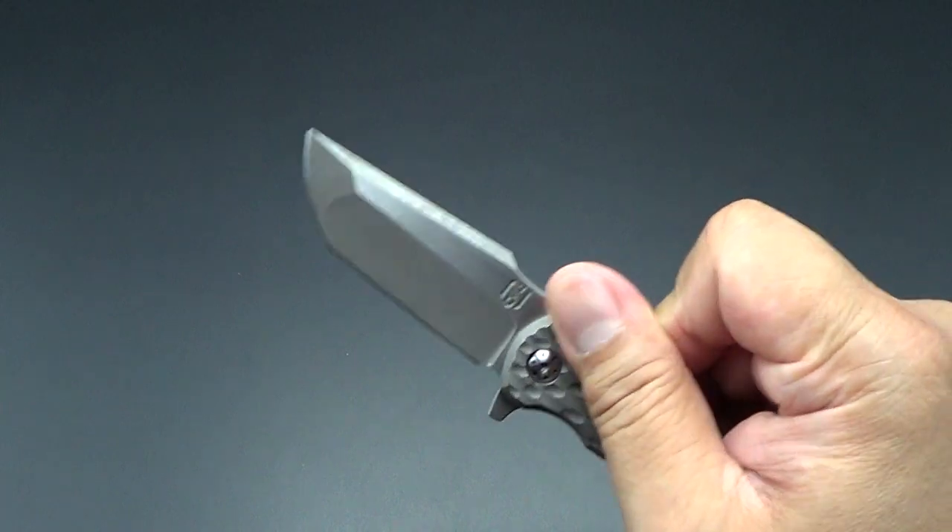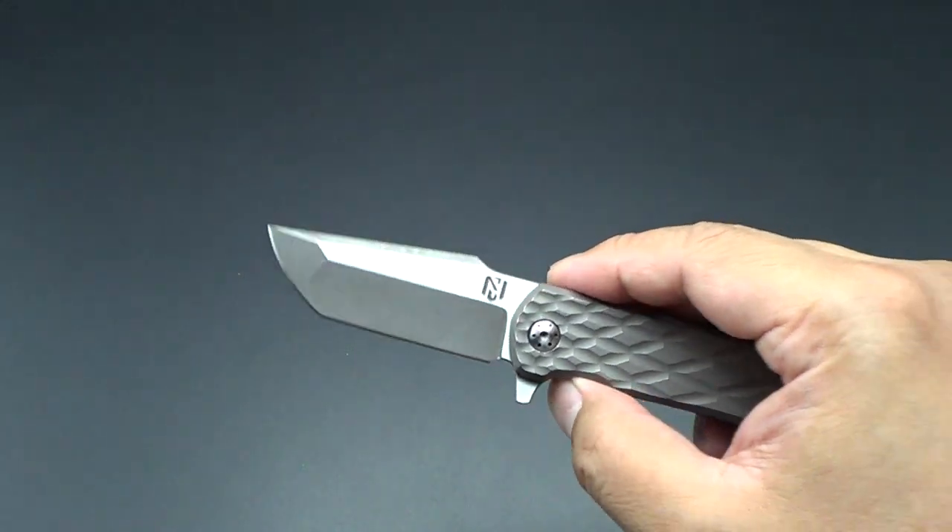I love it. It's tiny. It fits nice in the pocket.